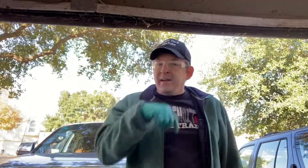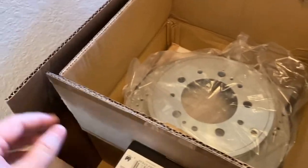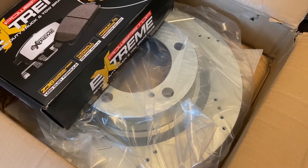Welcome back to my channel. Today we are doing a brake job on a 2014 Toyota Tundra — front and back. This video is focused on the front brakes. I ordered parts from Amazon: Power Stop rotors and pads for both front and back. I have a link in the description. I ordered the Xtreme since I do pull trailers and RVs.